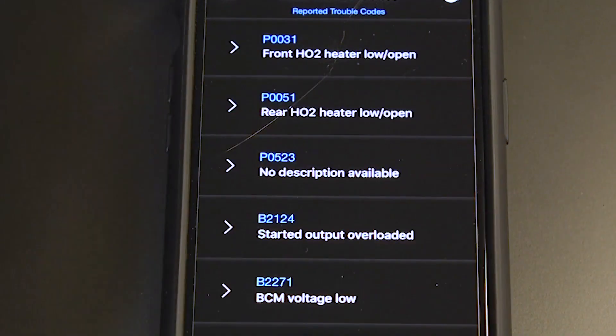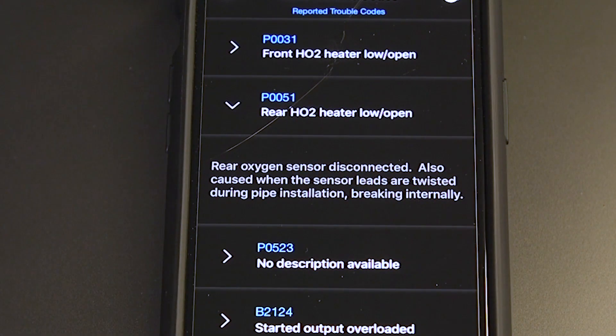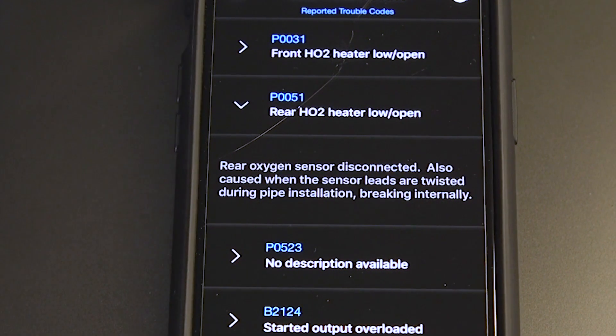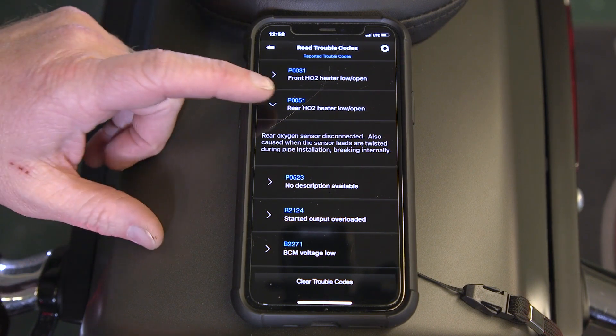Let's take a look. This one here gives you the number — if you want to go deeper into it, the P0051, you can look that up on the internet. But it's going to tell you: rear oxygen sensor disconnected. We've switched exhaust on this bike a couple of times and unplugged and plugged that in, so it's given us this code.